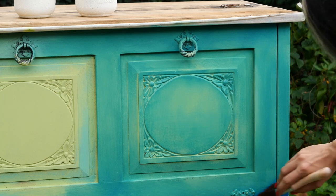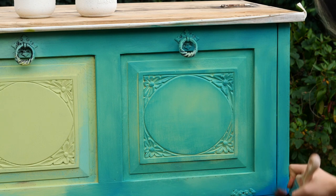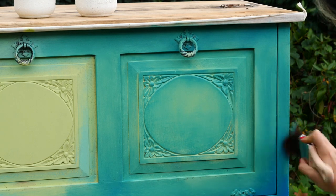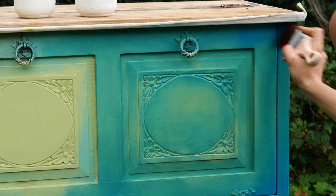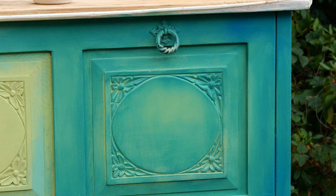As I finished with Mermaid Tail I added a bit of Peacock, which is a vibrant blue that blends so easily with Mermaid Tail — the combination between them is just mesmerizing. I added Peacock mostly on the corners and blended it with Mermaid Tail using side and up and down motions.